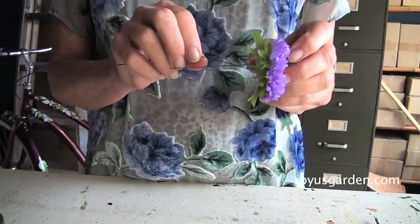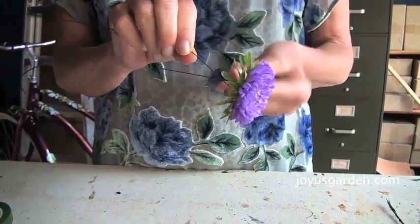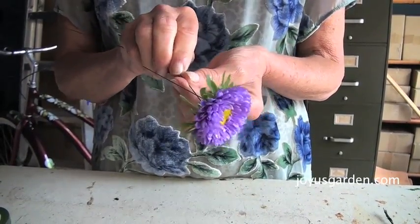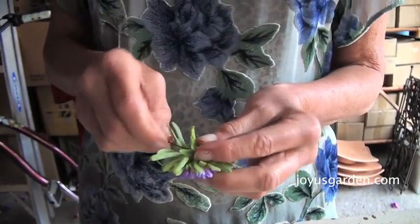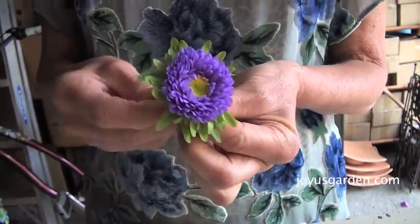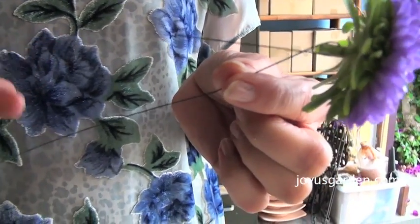I've cut off a flower head and taken off all the leaves really close on the stem, because they're just going to wilt anyway. I put the wire through the stem near the flower head, and I'm using 24 gauge wire for this kind of work.